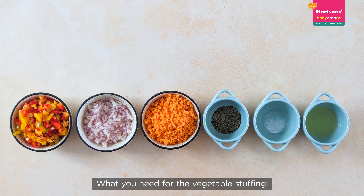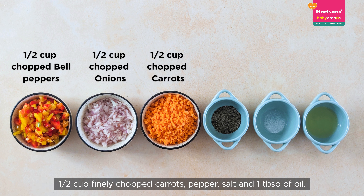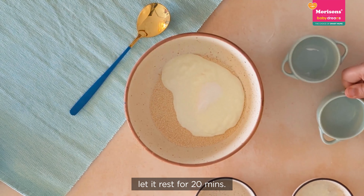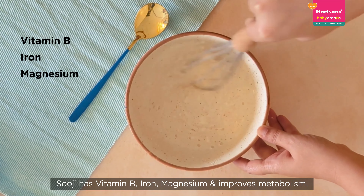For the vegetable stuffing: 1 cup of finely chopped bell pepper, 1 cup of finely chopped onions, 1 cup of finely chopped carrots, pepper, 1 tablespoon of oil, and salt to taste.